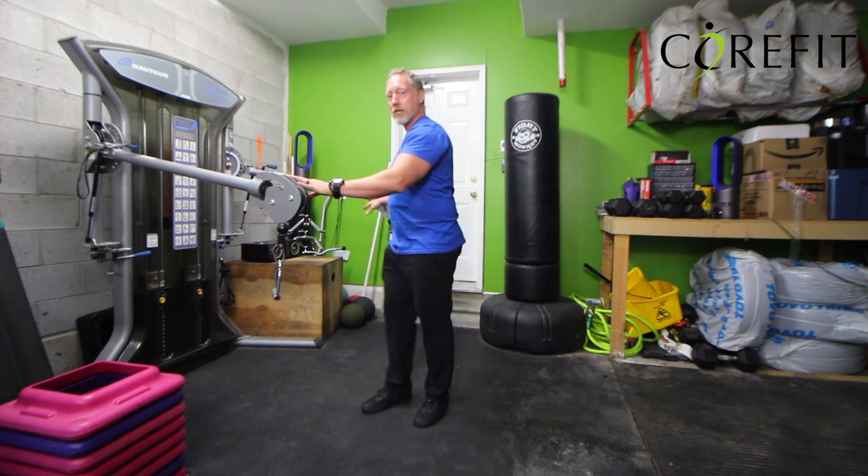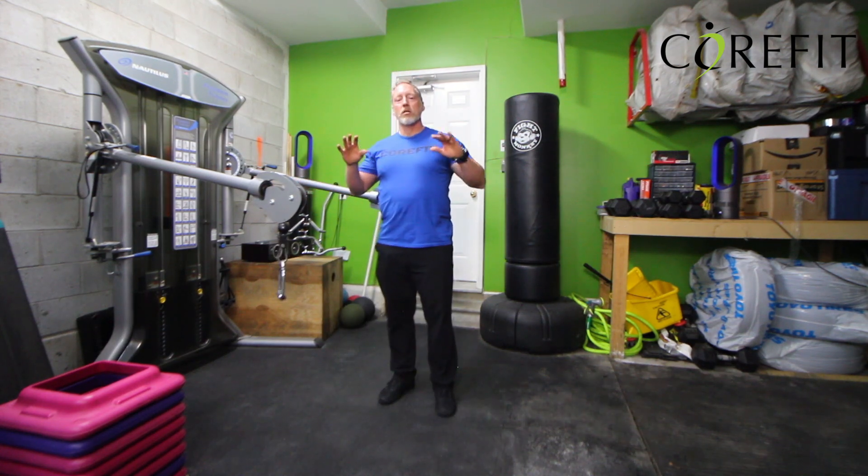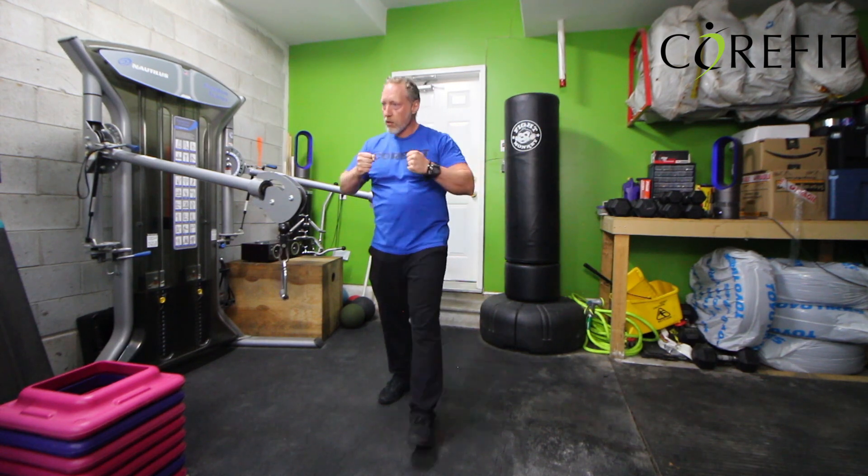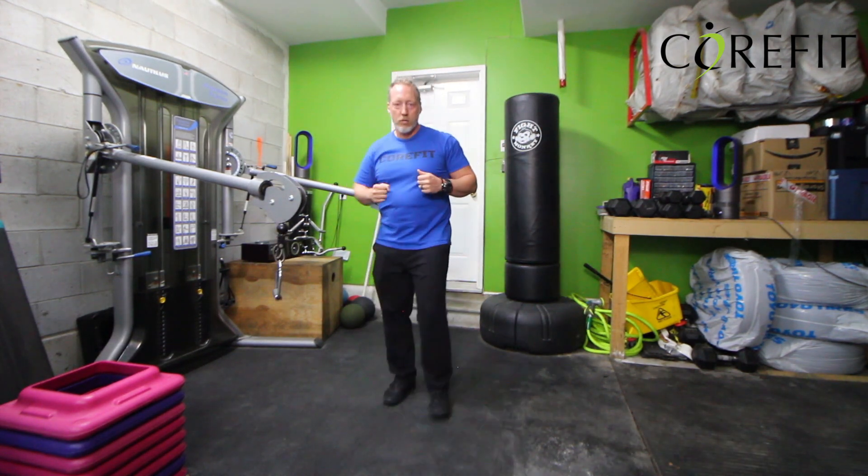If you don't have a setup like this, use the cable machine that is much wider, but bring those weights in, walk forward, and do it there as well.